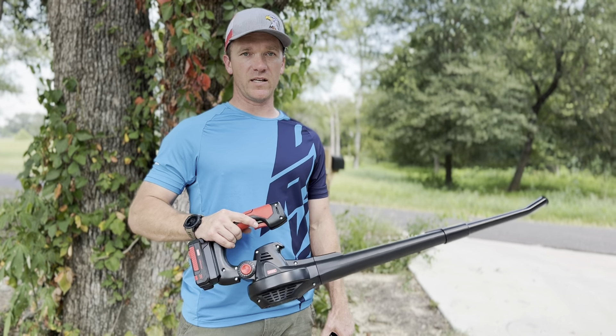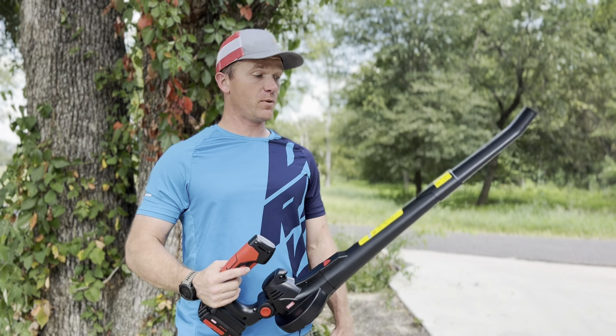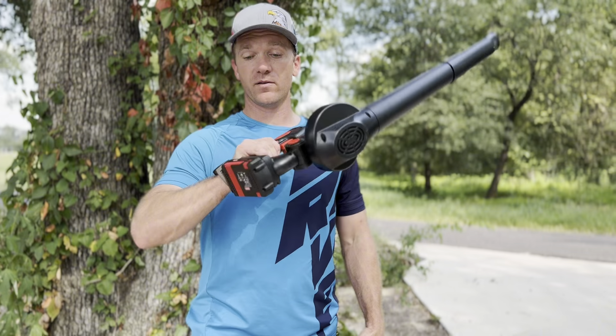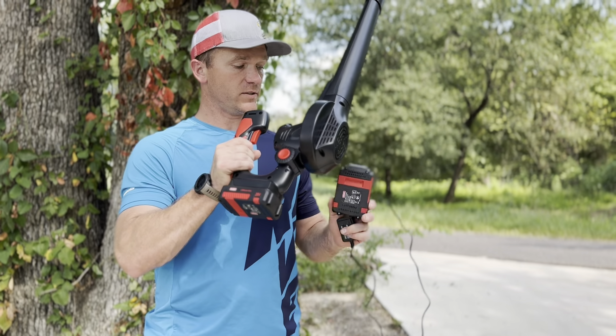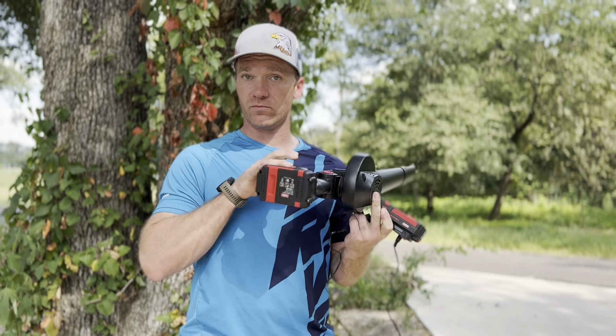Hello, I'm here to talk about this MZK 20-volt blower. First, I want to give a shoutout to the brand for sending this blower to us in exchange for my thoughts on it. It comes with two batteries and a charger, so if you ever run out of one, you have a backup.